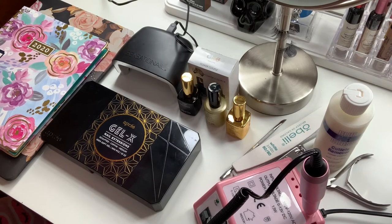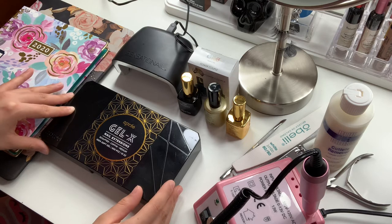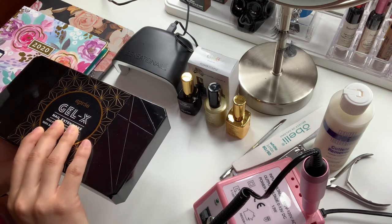Hi beauties, welcome back to another video of Cat's Beauty Splash. You're probably wondering why isn't she showing her face — well, this is why, because I'm going to be showing you guys how to apply the A Press Gel X nail extensions. These are actually in coffin medium.